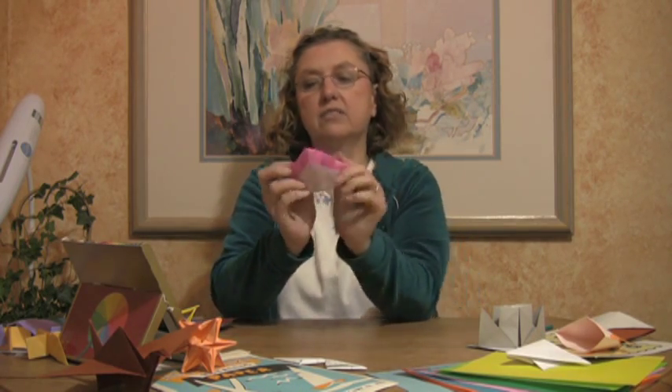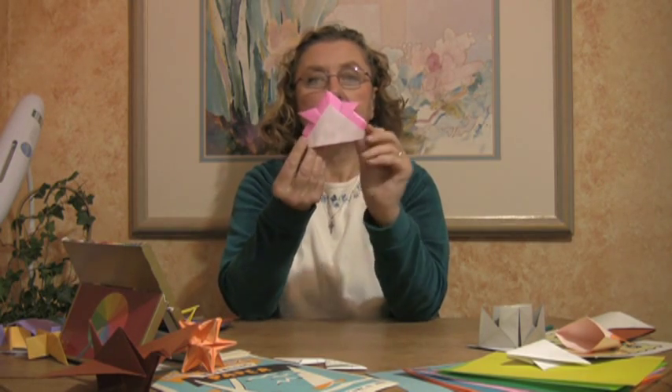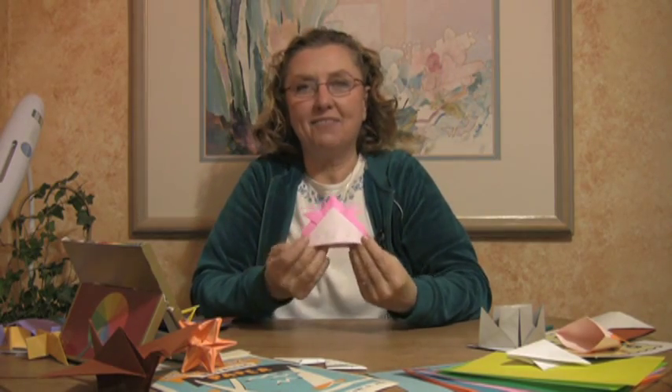And here is your Samurai Paper Hat. A little bigger would help though, wouldn't it? This has been Lynn Reynolds. Hope you've had a great time. Thanks.